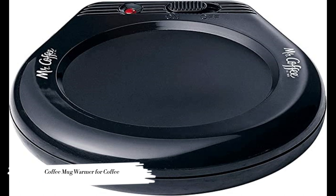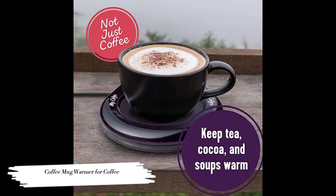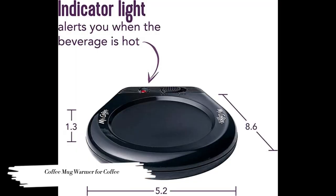Coffee Mug Warmer for Coffee — 17-Watt cup warmer for use with espresso, tea, hot chocolate, and more. Simple to pack and take anywhere. The surface easily cleans off, and it features an on/off switch with an indicator light.